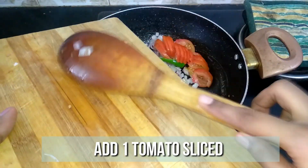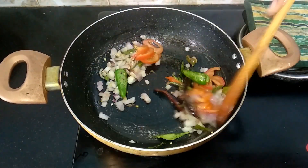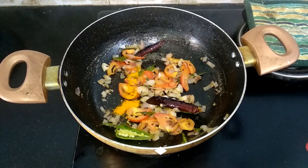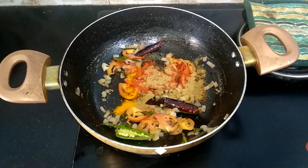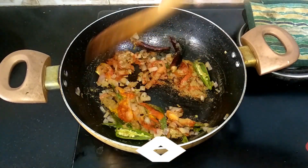Then add one tomato, thinly sliced. Give it a quick stir, then add the masalas: a quarter teaspoon of turmeric powder, half a teaspoon of chili powder, half a teaspoon of coriander powder, and a quarter teaspoon of cumin powder. Mix it well until the raw flavor of the spices goes off.